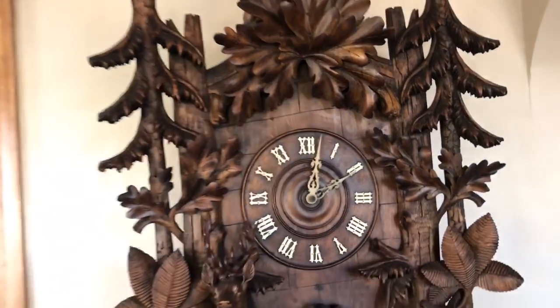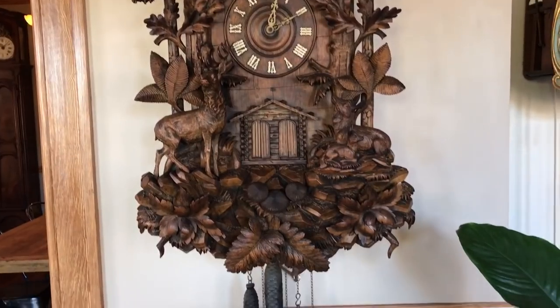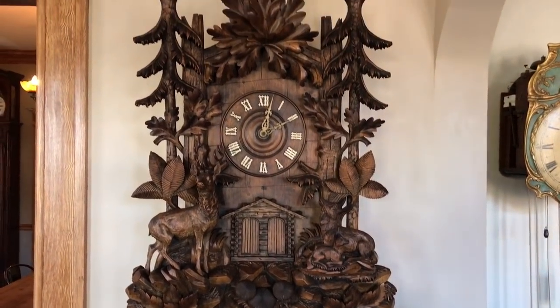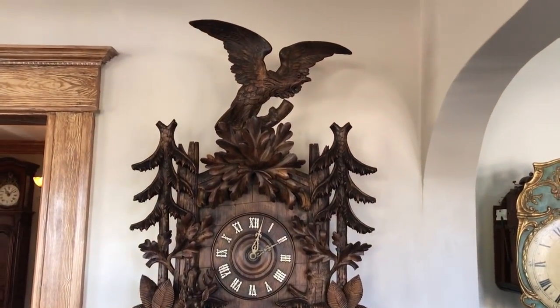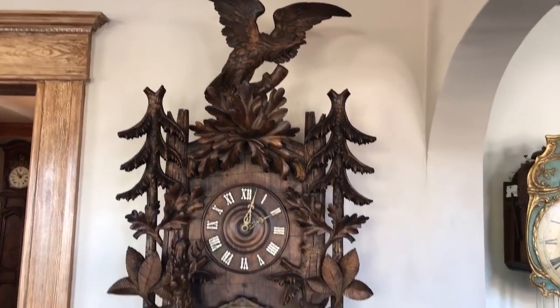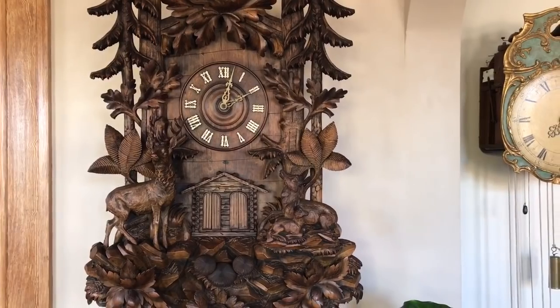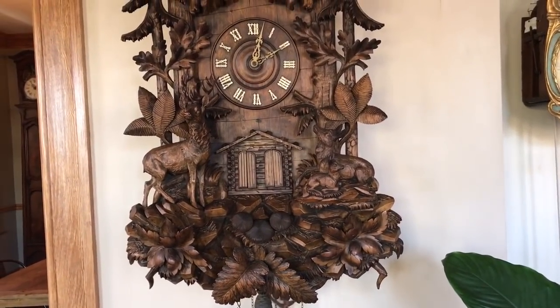Great music, great tunes — just a great example of a monumental black forest trumpeter clock, also with the music box. This clock can be seen in the book 'Rare and Unusual Black Forest Clocks,' which has a detailed overview of this clock. It was made by Gordian Hedek's son in Furtwangen, Germany, and it's one of the most magnificent examples of a trumpeter clock we've ever seen made by this firm.